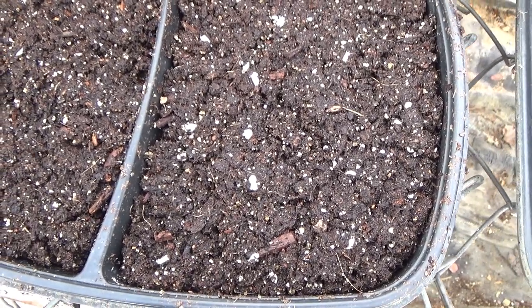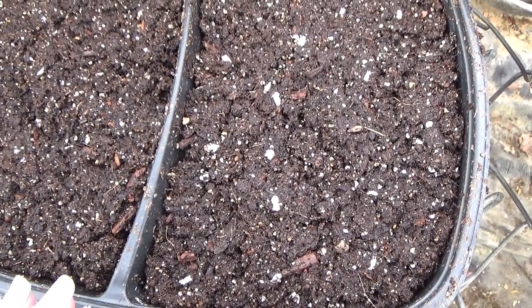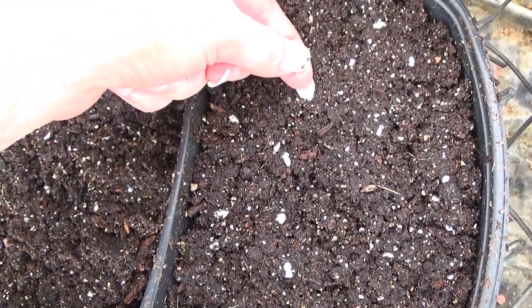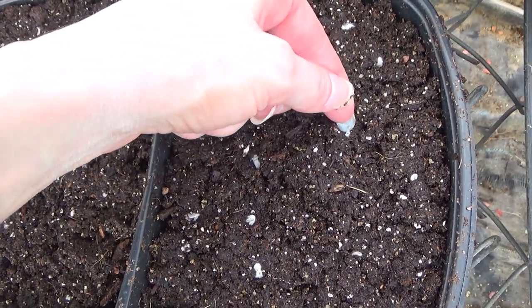I did a video where I showed how to tell when your surface-sown seeds are germinating, and that video is on my channel — you can check that out.